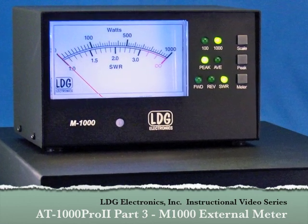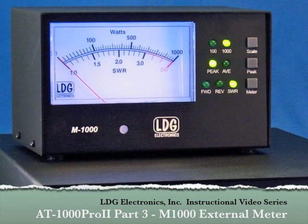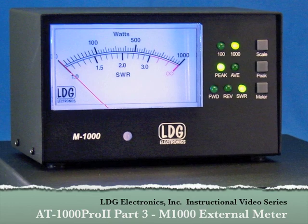The M1000 is a great addition to your AT1000 Pro 2 tuner. It displays either forward or reflected power or SWR in real time.